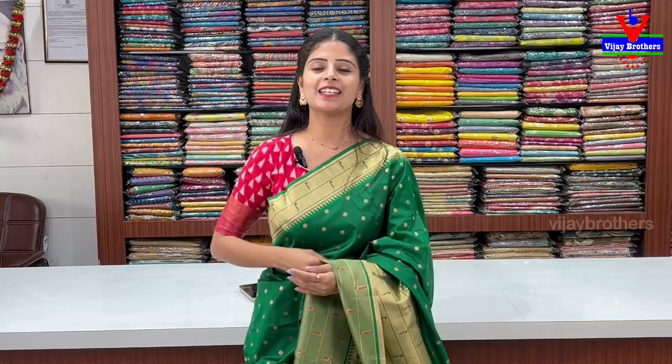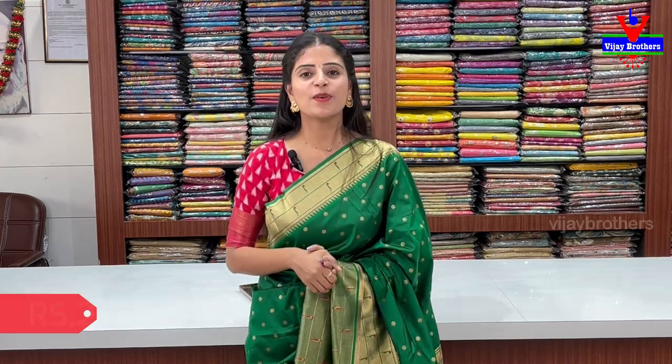Two varieties shown with super color combinations available. For purchase, visit our RTC Crossroads, Ashwup Nagar branch. Those who can't visit can place an order via WhatsApp. See you in the next episode — until then, keep smiling, take care.